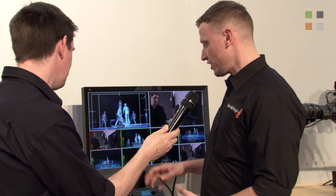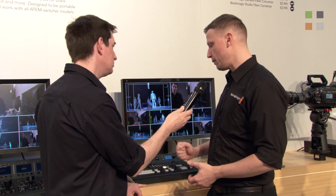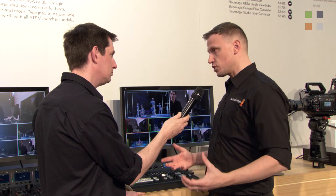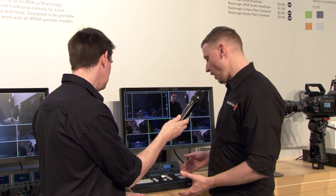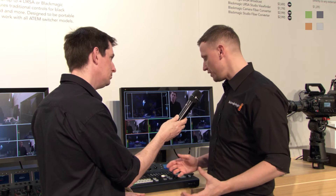With it being an all-encompassed console with everything in it, you have all of your effects on top. You have a multi-view so you can see everything coming out. You've also got auxiliary output as well as program output. You've got color shading to ensure your color temperatures are right and everything's looking good in terms of image quality. You've got your cut bus with wipes, standard dissolves, and standard DVE.